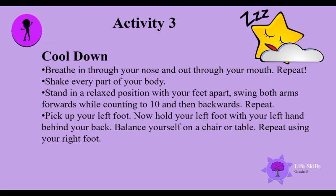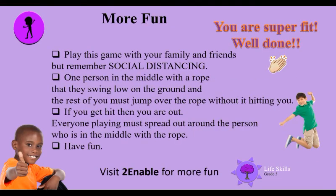Well done, boys and girls! You are super fit! You can have fun now playing this game with your family and friends, but remember social distancing.